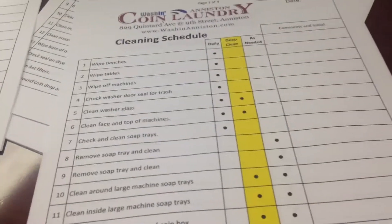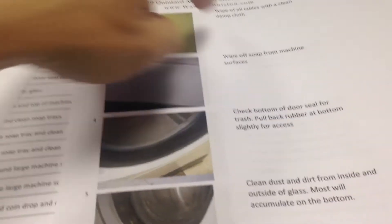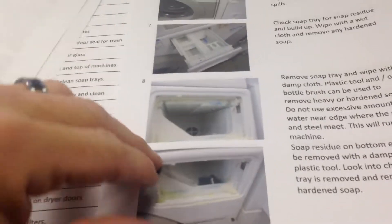So what I've got buried in this pile somewhere is a list of the cleaning requirements, some general information, and then for each one there's an explanation and a picture of what I'm talking about, just like any other operation standards.